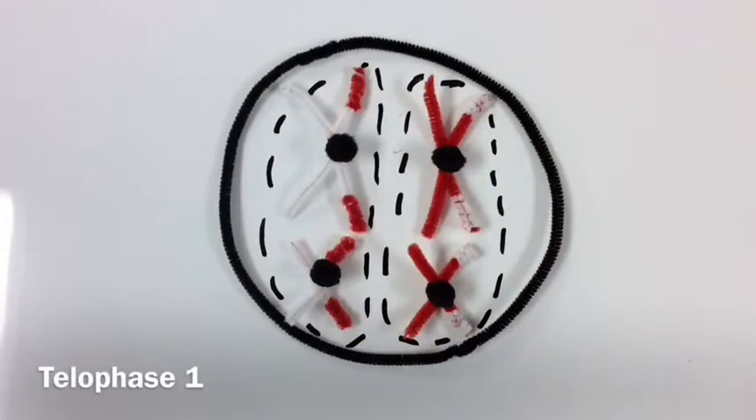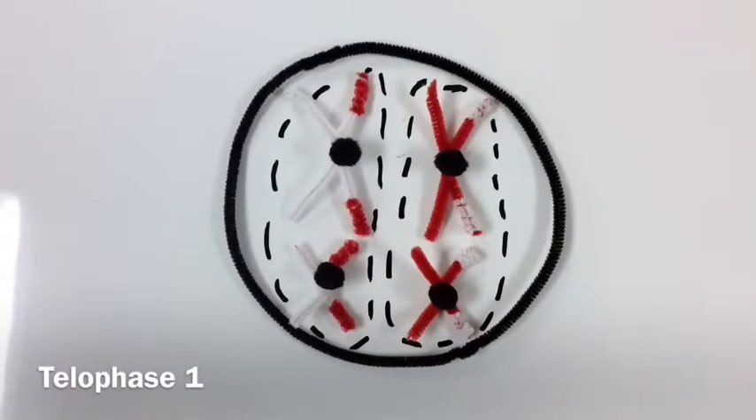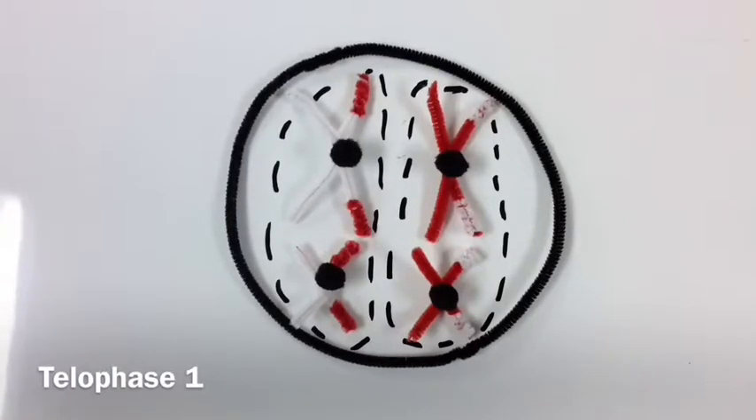Telophase is the end of the first cell division. The two homologous chromosomes separate, splitting the cytoplasm and forming two new daughter cells. Each new cell has a haploid of the parent chromosomes.